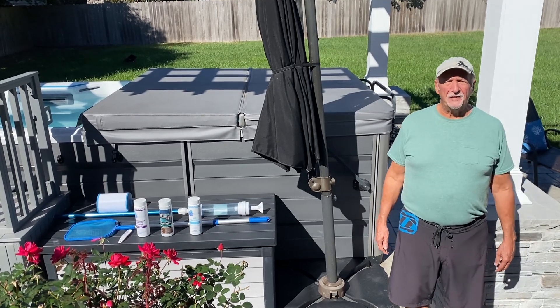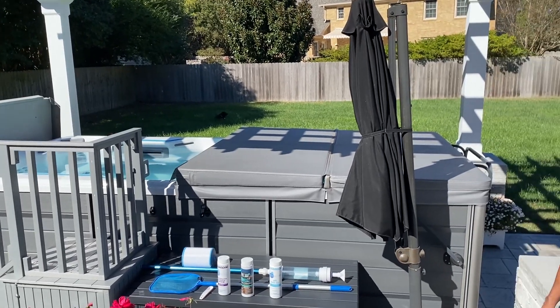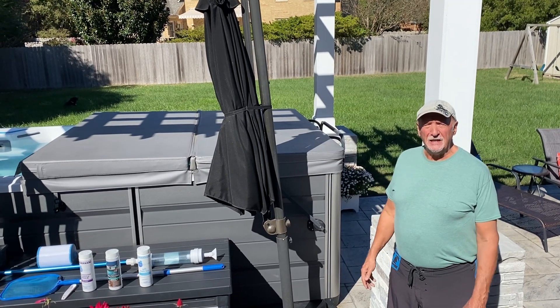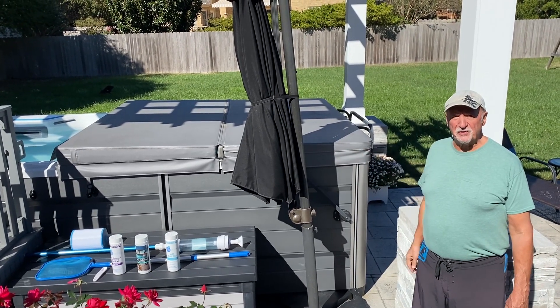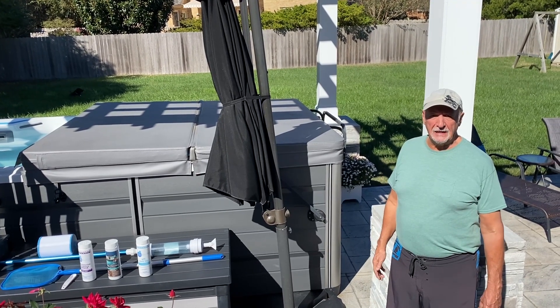I'd like to tell you a little bit about the cover to the swim spa. It's great — it matches our existing elements in our backyard. One person can do it by themselves, and it's very well insulated. When I close it up, whether it's wintertime or summertime, the temperature may vary within one degree at the most.